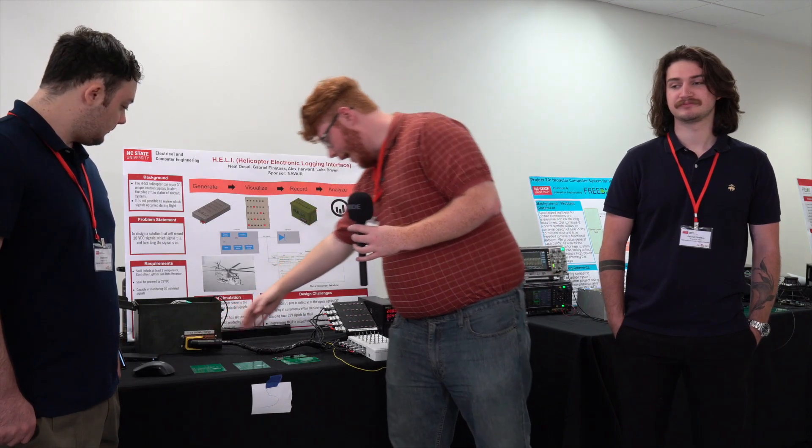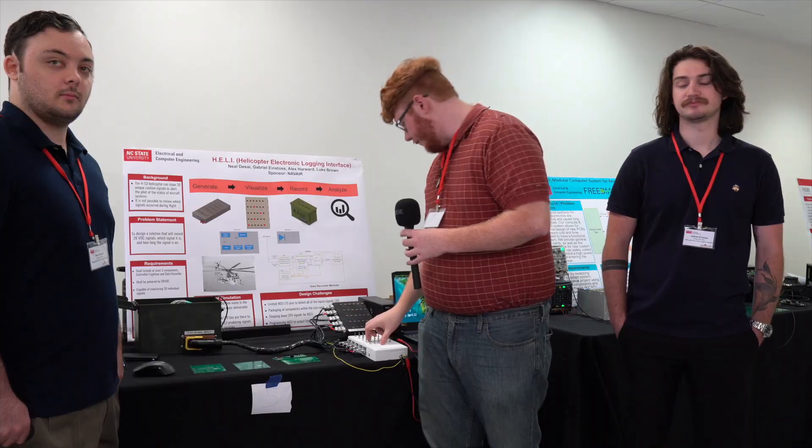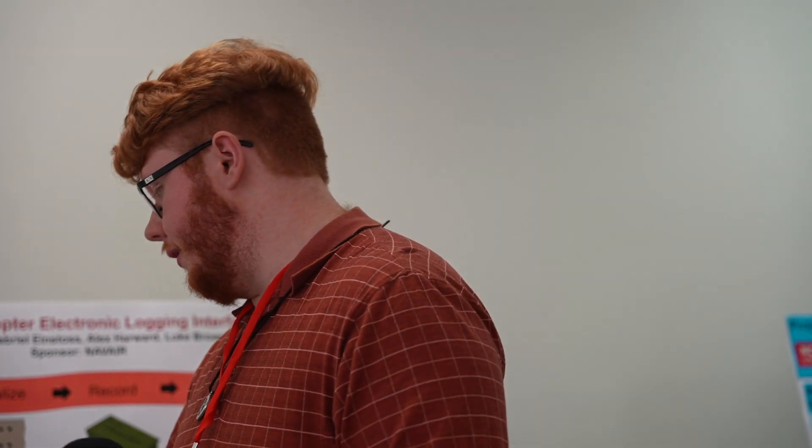From the plug back this way is all simulation of what the helicopter would actually produce. So when I flip these switches, these lights come on and we're sending them 28 volts over here, and they'll record that into an SD card, which the engineer will be able to pull out and look at.